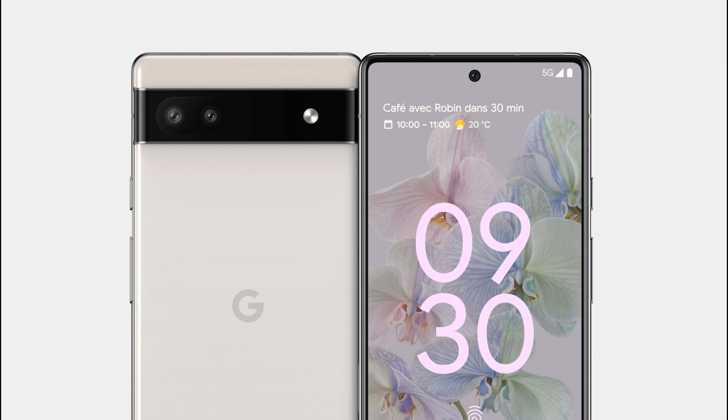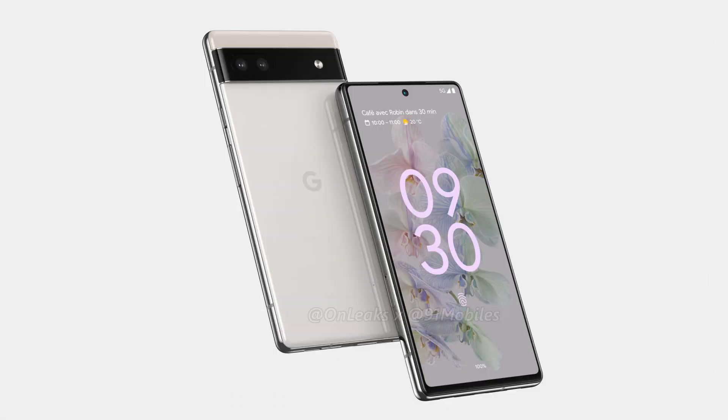If there is no change in the camera specifications as compared to the Pixel 6, then we are looking at a 50MP primary shooter with OIS and a 12MP ultrawide. There is the same flat panel on the front with a hole punch cutout in the middle, and the phone also gets an under-display fingerprint scanner, which is again new for a budget Pixel phone.